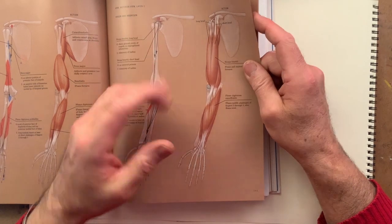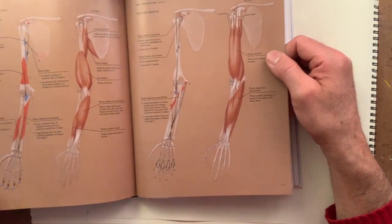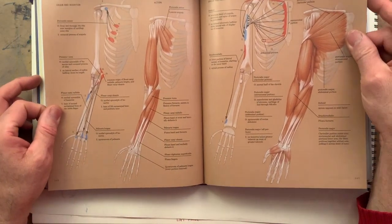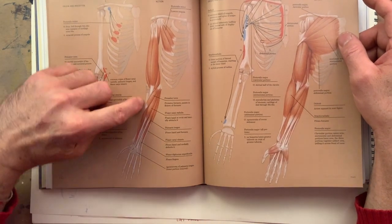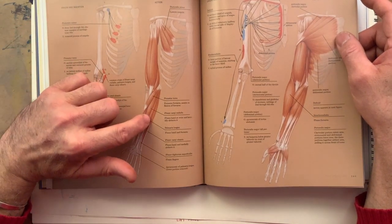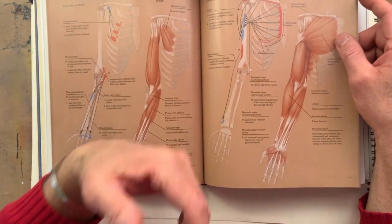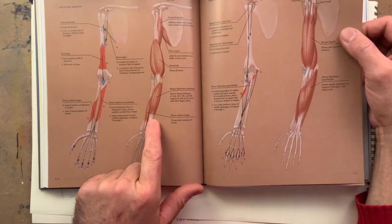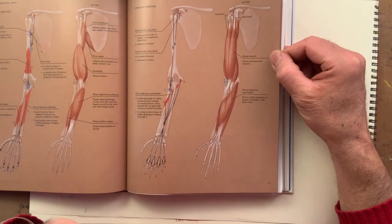The thumb is independent. Now we have two layers of flexor of the fingers, and on top of those we have the muscles we've seen today: the flexors of the hand and the pronator — though the pronator is not a flexor, it pronates the hand. But we have all these superficial muscles that flex the hand and bring it in like this. I simply omitted this because there were too many muscles, and I preferred to focus on the superficial anatomy.